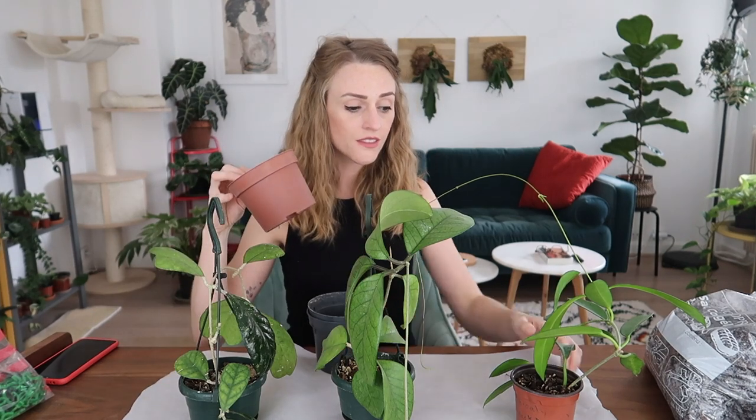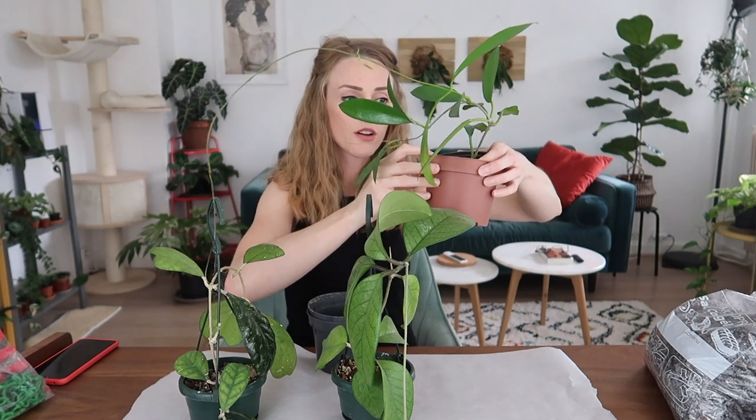What are you going to need? You're going to need some new pots for your Hoyas. Don't over-pot — the general rule is it should only be about one inch or two to three centimeters larger in diameter. It shouldn't be too much larger. You don't want a gigantic pot. I usually make sure that the new pot fits just snug. You're going to need some new pots for your Hoyas.